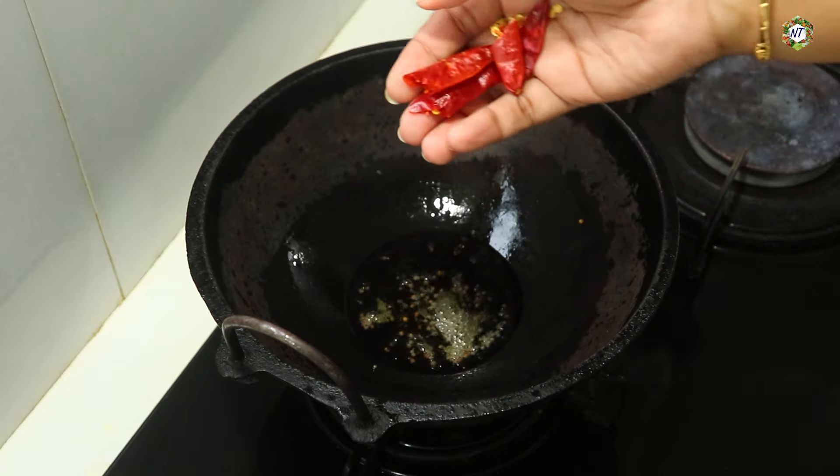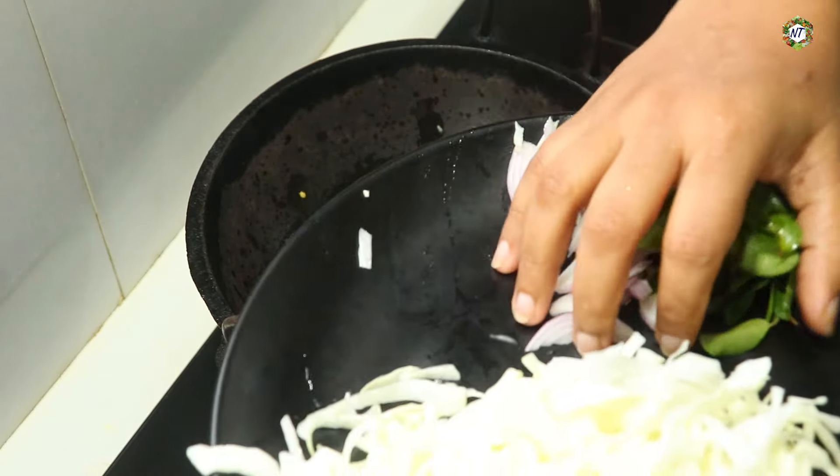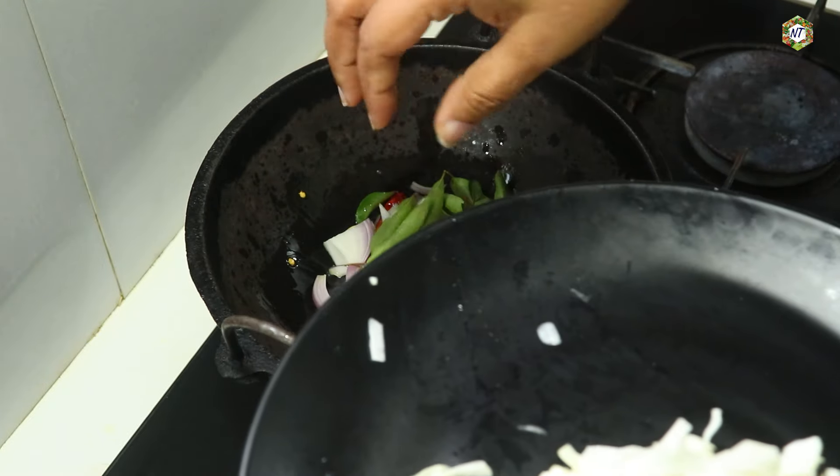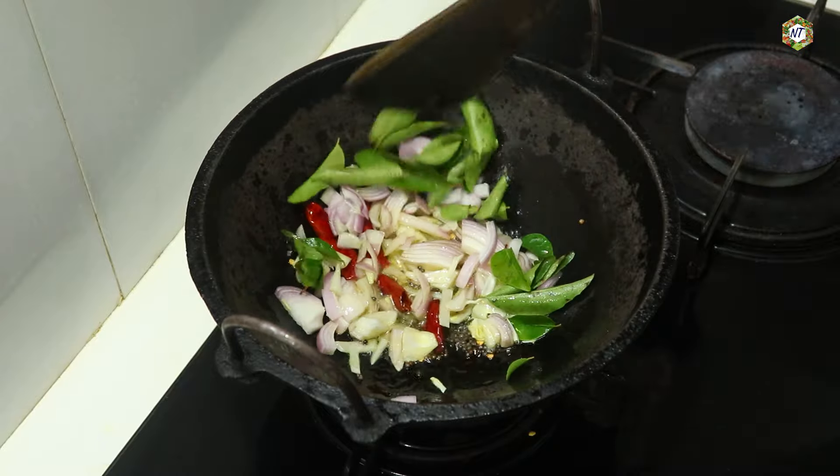Let's do the same thing. We need to cook a wok. Let's cook a wok.